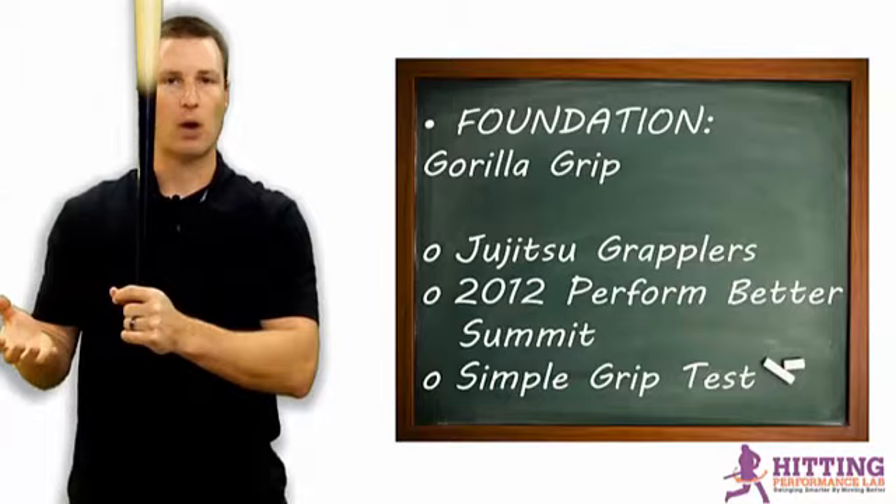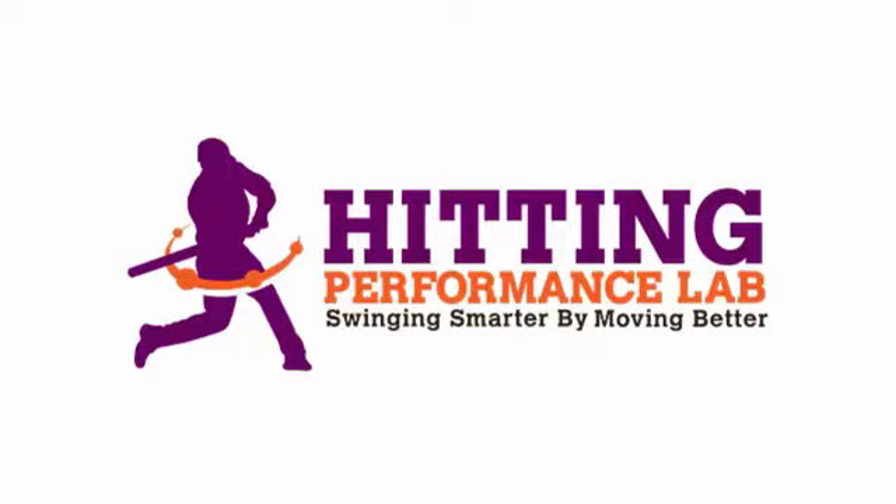I hope you enjoyed this softball batting grip experiment video. Make sure that you're swinging smarter by moving better. The Hitting Performance Lab wants to know: did you know repeatable hitting power does not start in the hips? Have you heard the expressions 'load and explode the hips' or 'power comes from the hips'? Well, we created a free video revealing the results of a scientific study that shows how we added 48 feet of batted ball distance instantly, and it's not all about the hips. Click here now to get the video while it's still free.